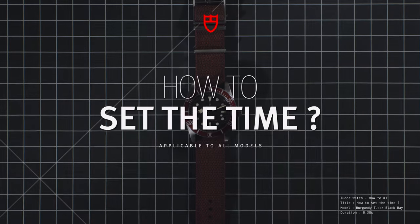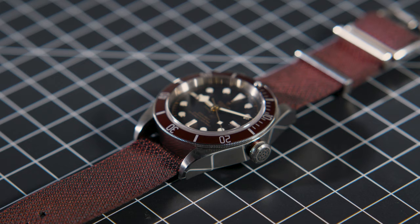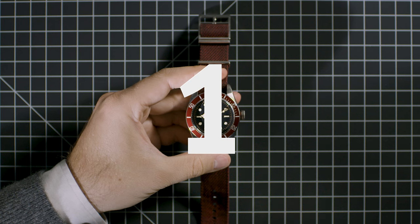How to set the time on your Tudor watch. At some points in its life, you'll need to set the time on your Tudor watch. Here is how to do it.